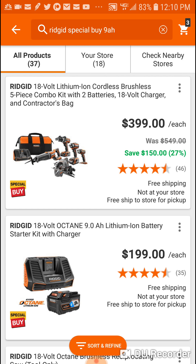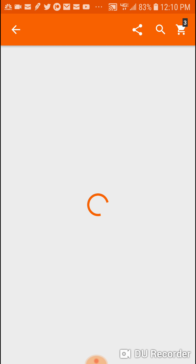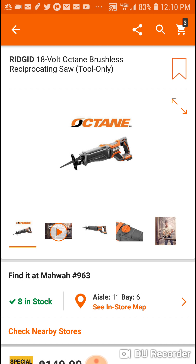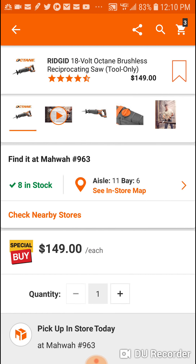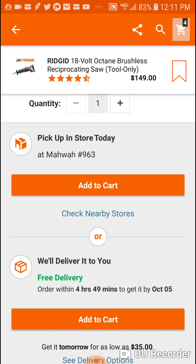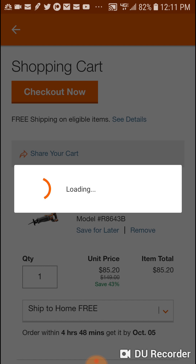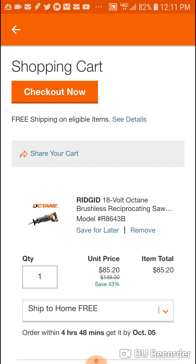When you buy the starter kit, you get a free brushless tool. Probably the best deal is the Octane brushless recip saw. It's $149, which is still a pretty good price. It has orbital action and is a really solid saw. We're going to add this into the cart - and it comes out free.